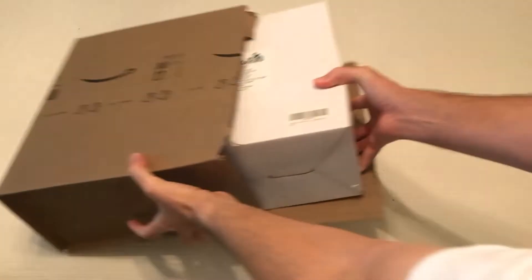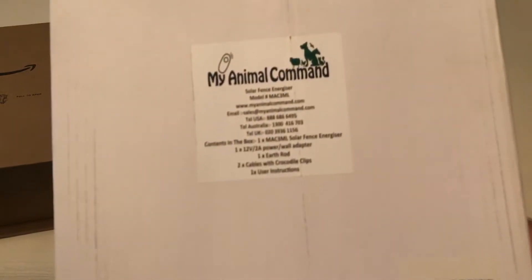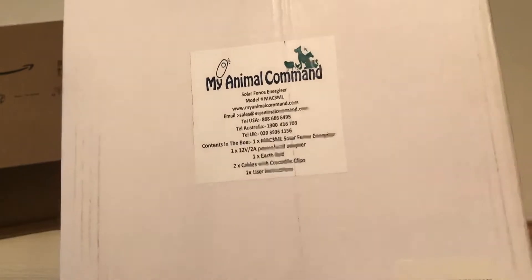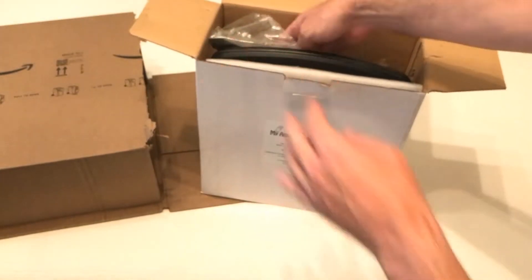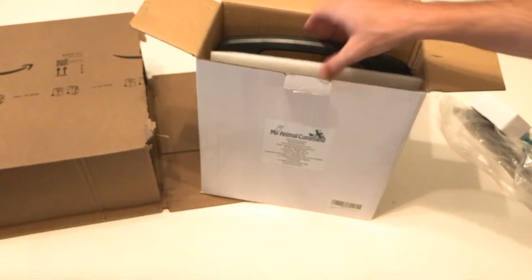Hey everybody, in today's video I'm going to be unboxing my latest Amazon purchase. This is the solar-powered portable electric fence energizer from the company My Animal Command. With all my purchases I like doing these unboxings in case there's somebody out there thinking about buying the same item and they want to get an idea of what it looks like when it comes in.